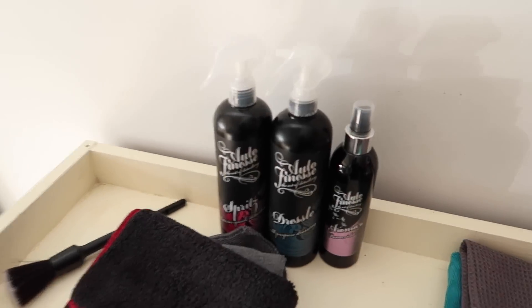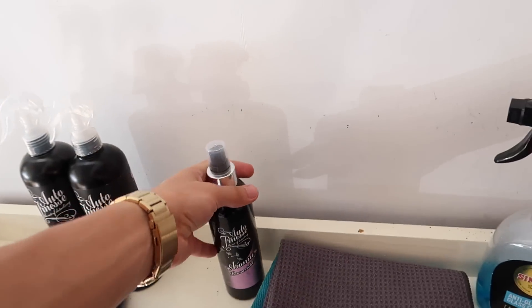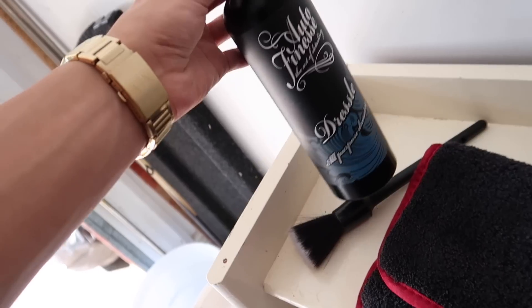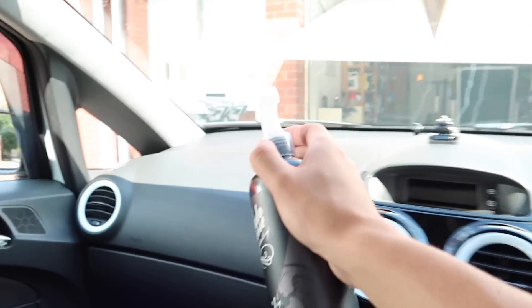We've actually got two things to put in the car — some Auto Finesse air freshener and some Spirts dressing. I usually use Dressle because I really like it — I use it for literally everything. This stuff smells like ice cream, it's beautiful. Let's spray this everywhere and let it sit.